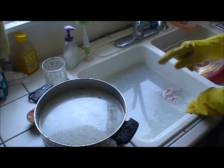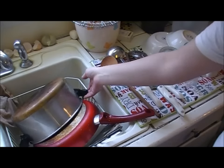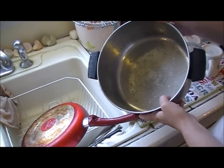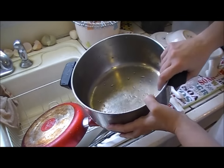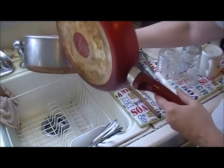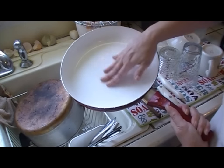Here's the moment of truth. The pot sat for about five to ten minutes, and it came out really clean — I'm not feeling any grease whatsoever. Here's that first pan — it's squeaky clean.